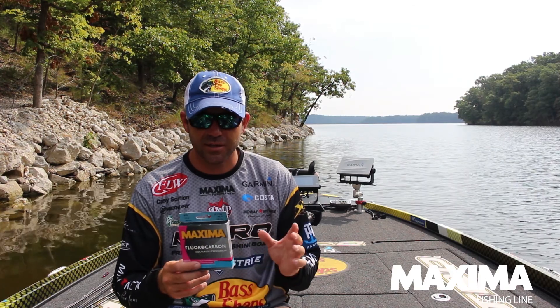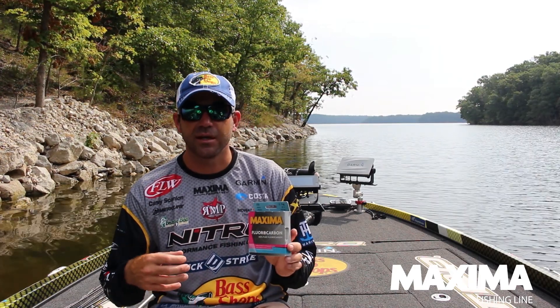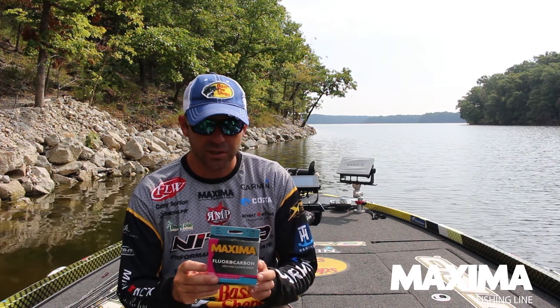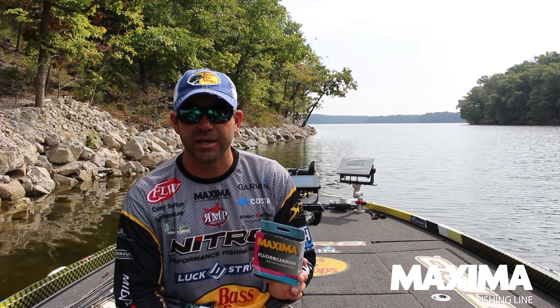The fish aren't going to see it, and it's not going to affect the action of the bait too much because that line sinks and is very, very sensitive. So fluorocarbon fishing line is what I'm going to use on any kind of bottom bait, especially on bait casters.